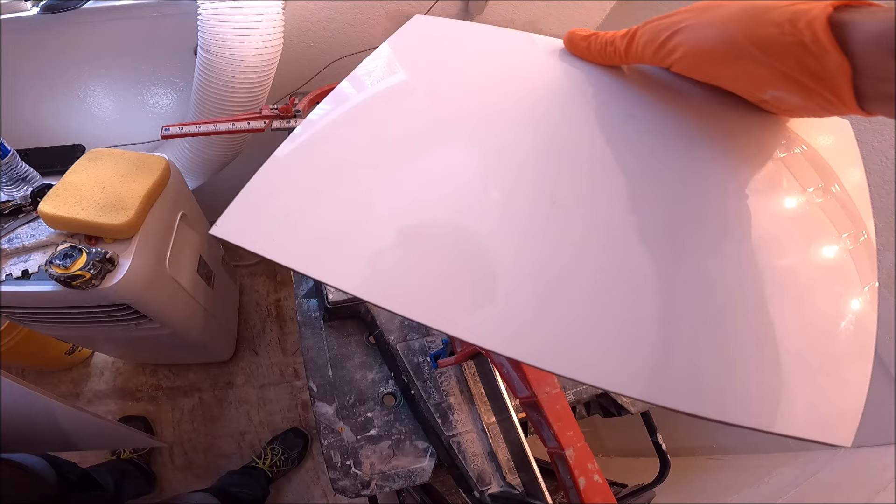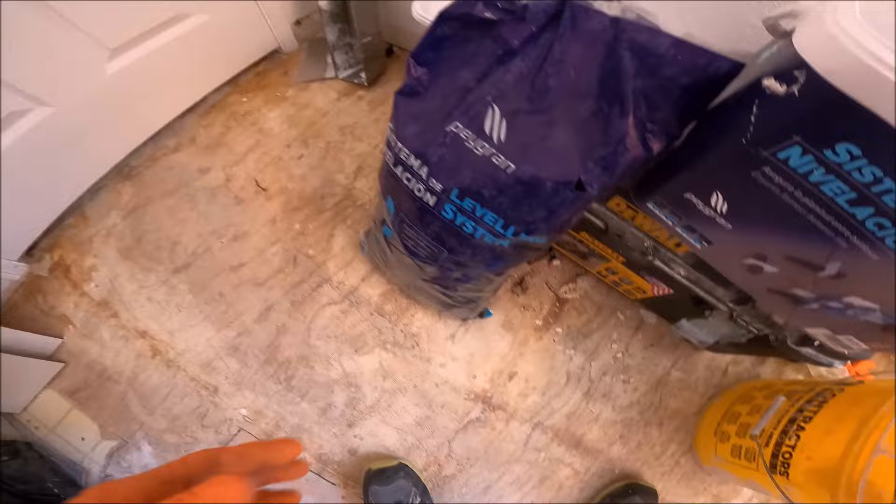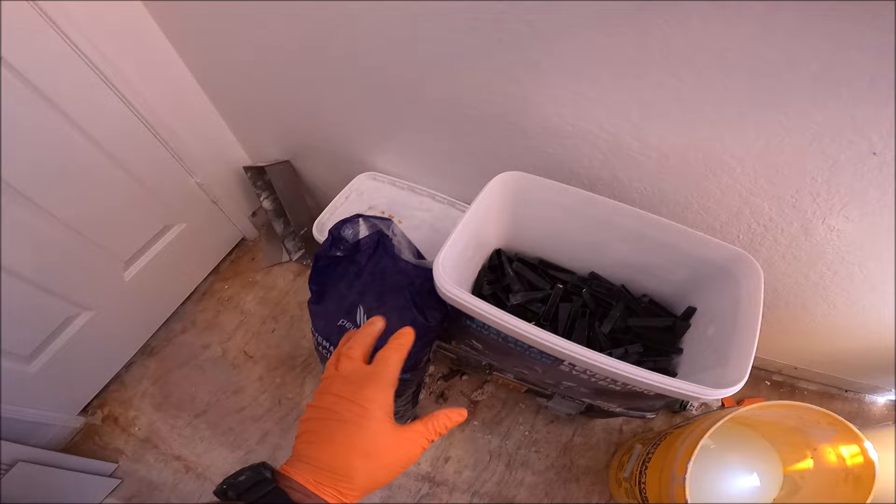Absolutely clean cut — it looks like we don't even need a diamond pad for this. We're using Pagrin for this build. We like Pagrin, not as much as Leftech, but I want to use all of these clips up. Good system nonetheless.